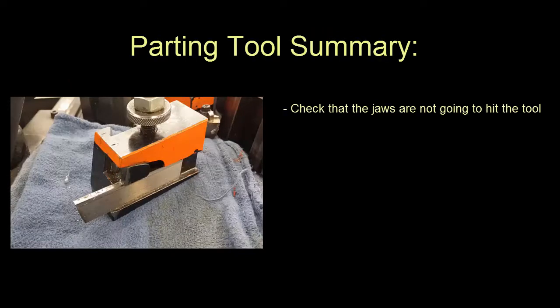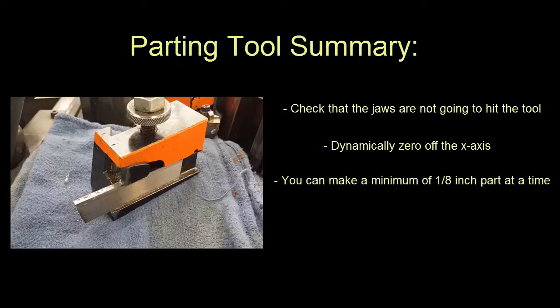Just a few reminders: check that the jaws don't hit the tool, dynamically zero off the X-axis, and you can only make a minimum of one eighth inch part at a time. And last, there is no side cutting for this tool, so you must pull the tool away and then come back in if you want to make a thicker groove.